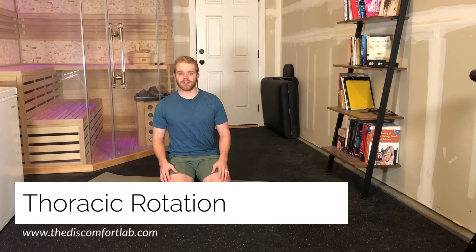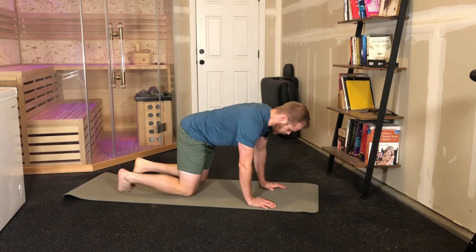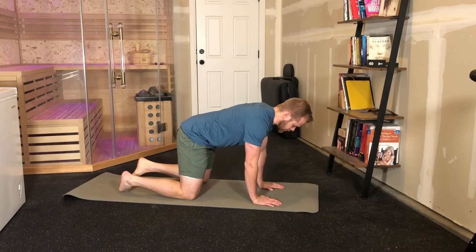This is thoracic rotation. To start out, you're going to be on your hands and knees. Hands under your shoulders, knees under your hips.